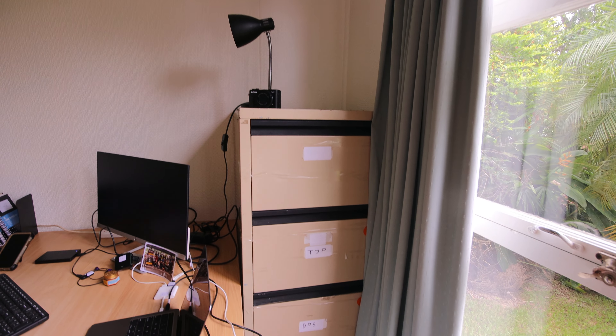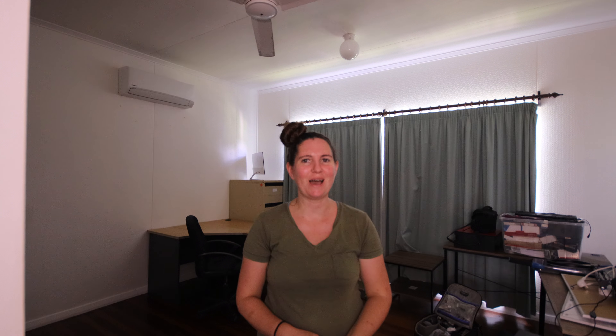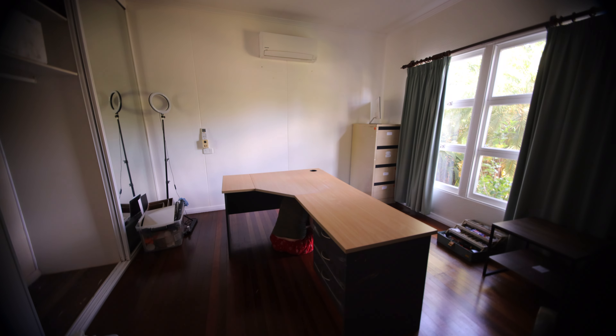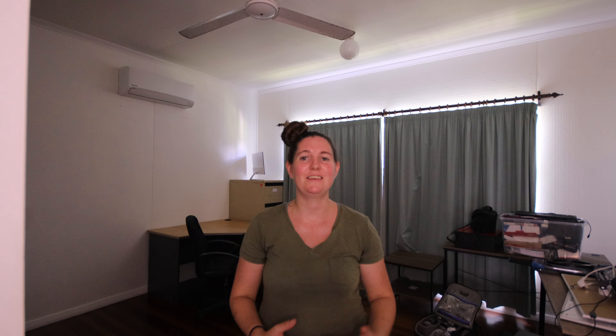Unfortunately the filing cabinet wouldn't fit in the wardrobe, so I've put it in the corner between the window and the desk, which I think is actually going to be a pretty good place for it. To get the desk into this room we had to take it apart into three pieces so we could get it through the doorway and down the hallway. This morning we got up really early to put the desk back together before my partner went to work.